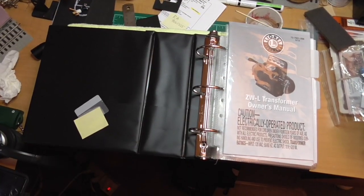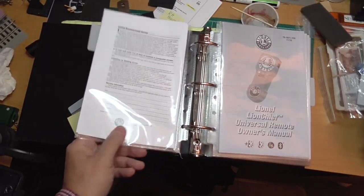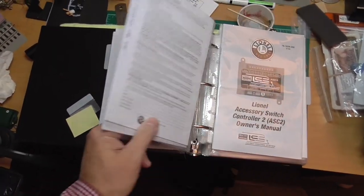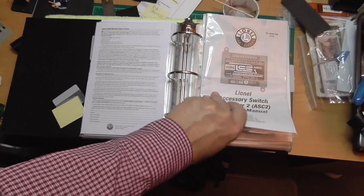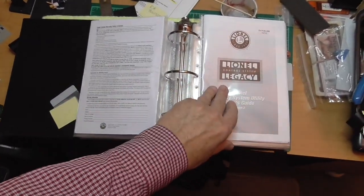I thought you might find this useful — I keep all of my manuals in a three-ring binder with clear plastic sleeves that are the exact same size as the manual.